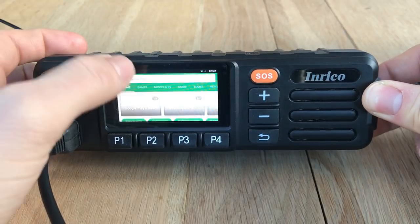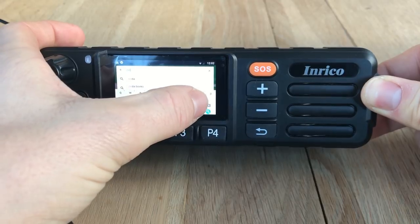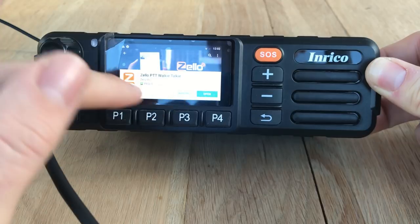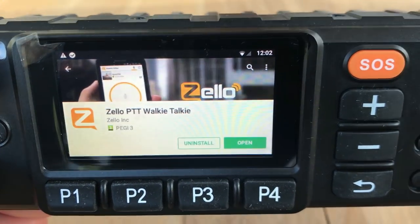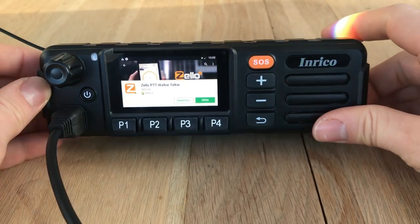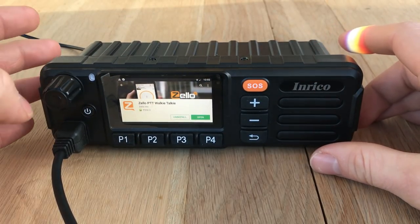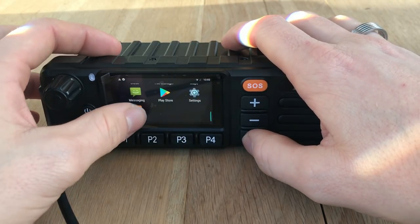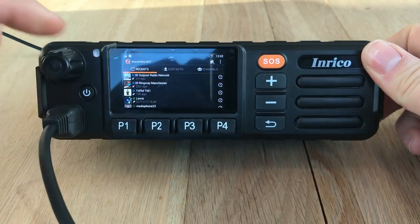On all these devices you've got the Google Play Store. If you just click on that you can search at the top for Zello, and it will come up at the top and you can just download the app - that's what it looks like. Zello is a free application, so it's as easy as just entering your email address, your name or username, and setting a password, and you're set up and ready to go.